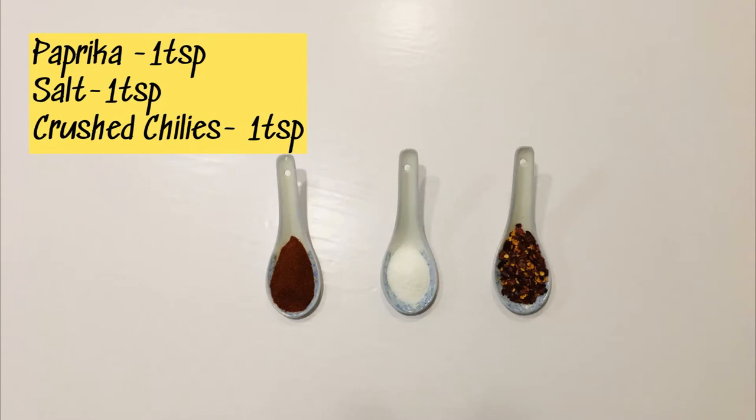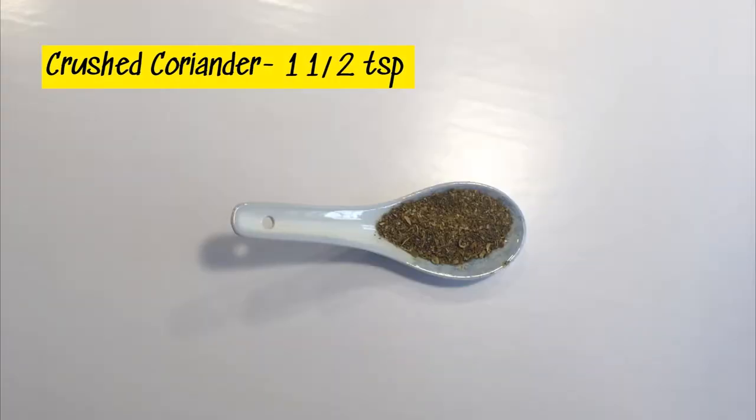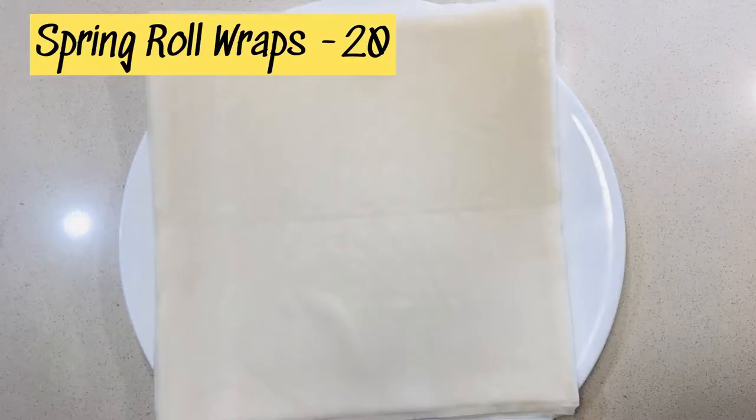You can use more crushed chilies if you want. One and a half teaspoons of cumin seeds, one and a half teaspoons of crushed coriander, one tablespoon of oil, and spring roll wraps — you'll need around 20. And those are all the ingredients.